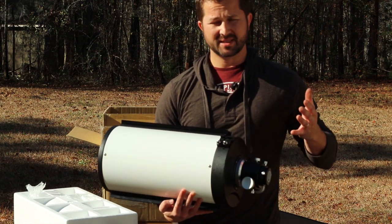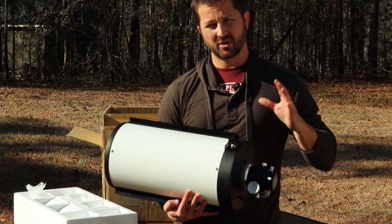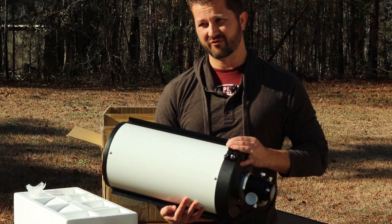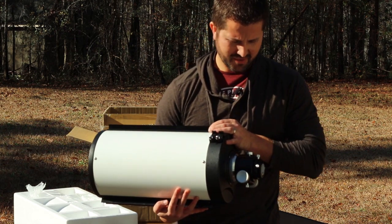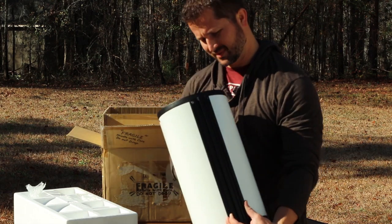Not that it's limited to that — I can certainly go after other targets as well, just getting a much tighter field of view. A lot different than what I'm used to, of course. So I'm really excited about this thing to see what it can do.